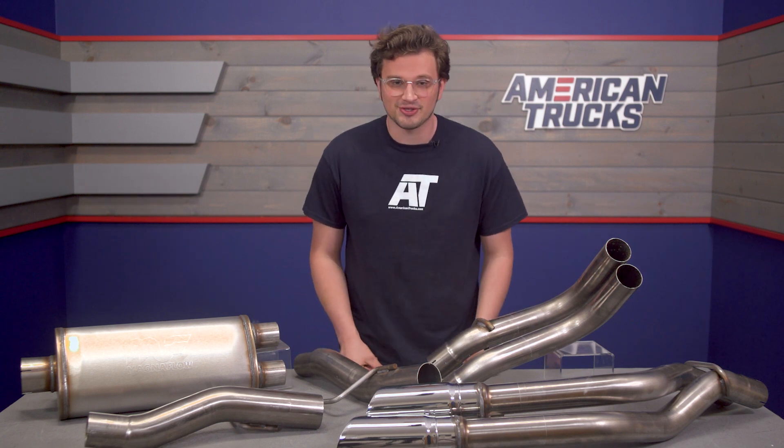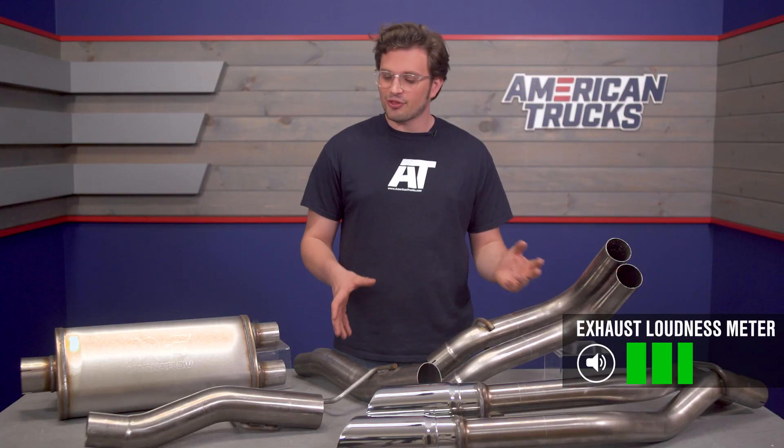Now if you're looking for some more noise out of your truck, and top tier performance and clean sound is important to you, then this cat-back from Magnaflow would be a perfect choice for your EcoBoost. This exhaust is going to be a 3 out of 5 on the Wake the Neighbor scale.